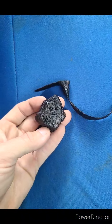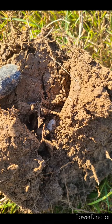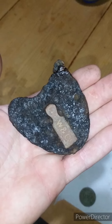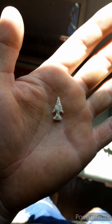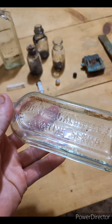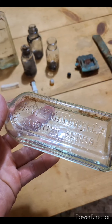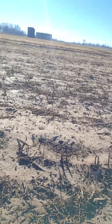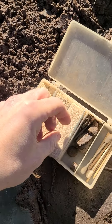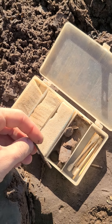Alright, well we're out here digging today. It's a cold morning. So far I've found a rivet and some buttons and pocket knife pieces and miscellaneous.